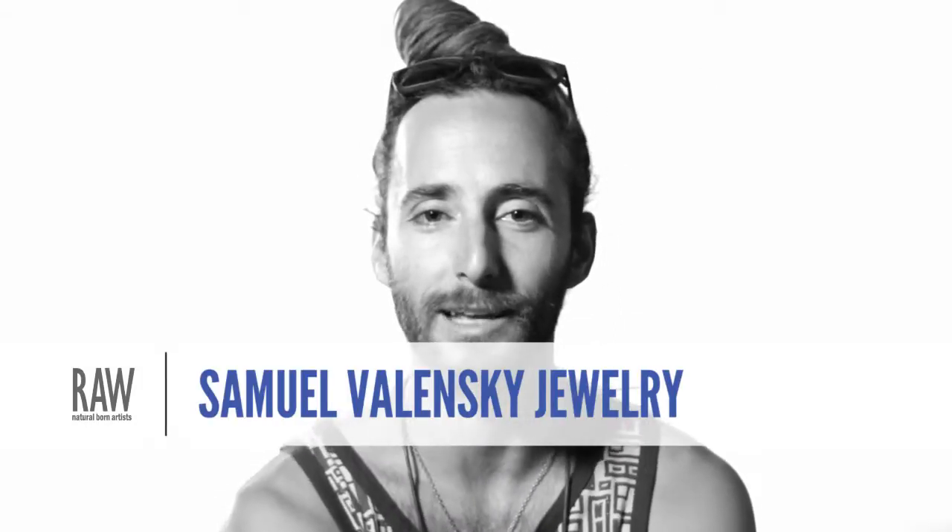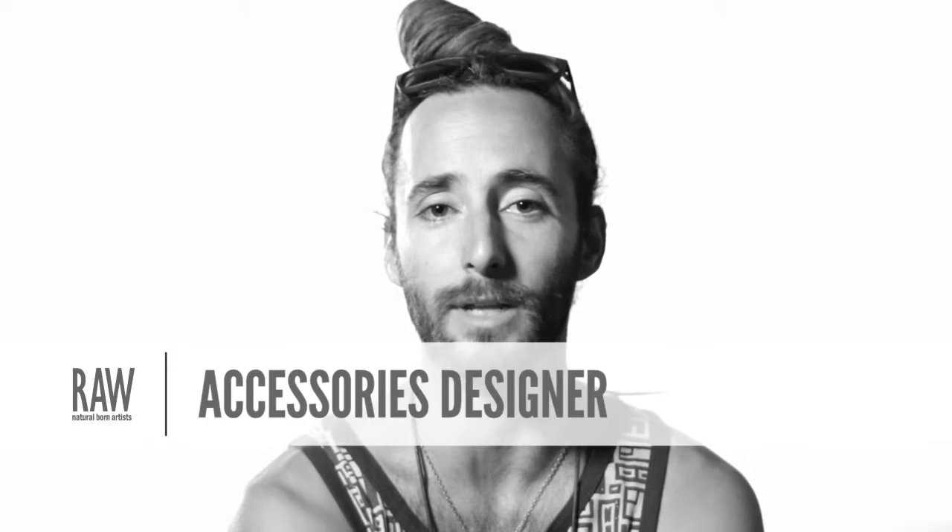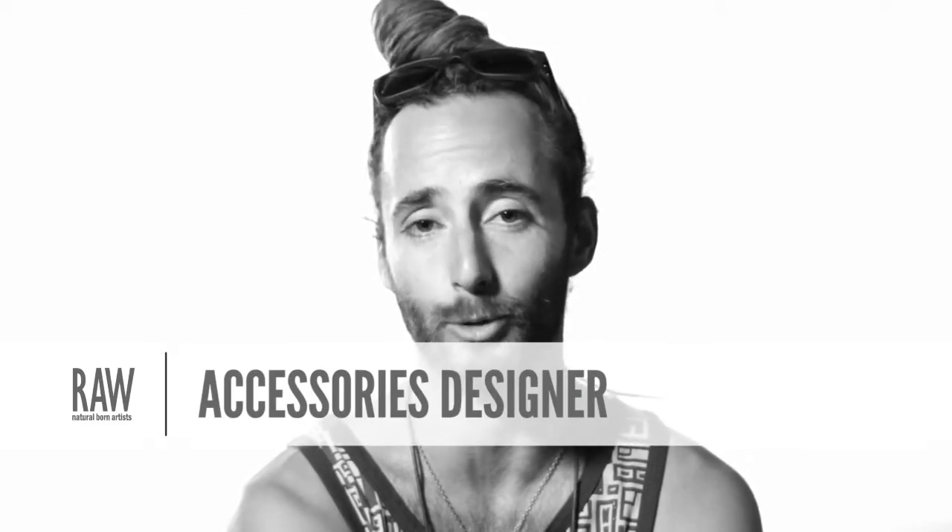Hello, I'm Daniel Bolensky. I'm here at the Raw Scope Show presenting accessories to make jewelry.